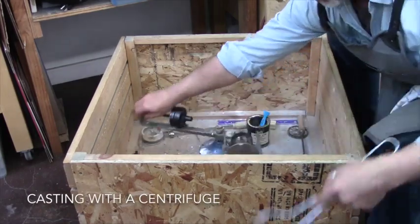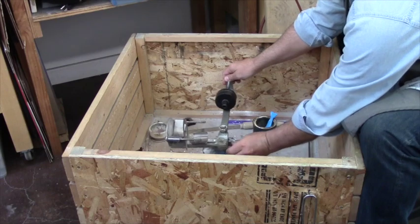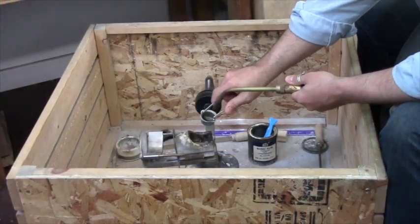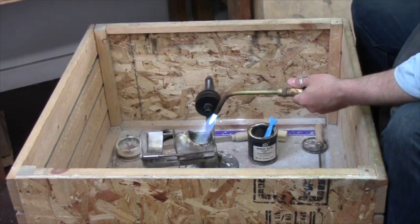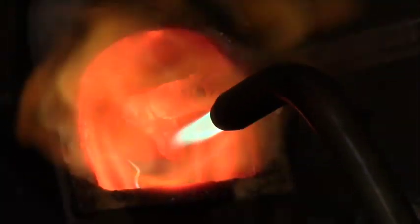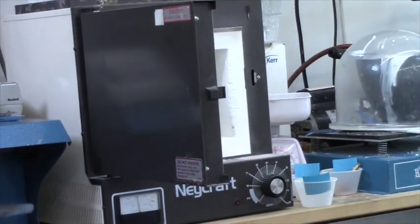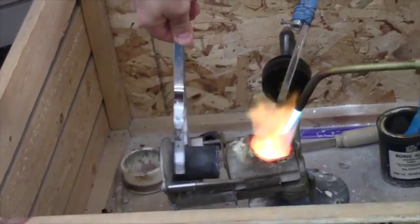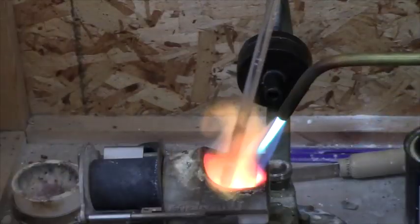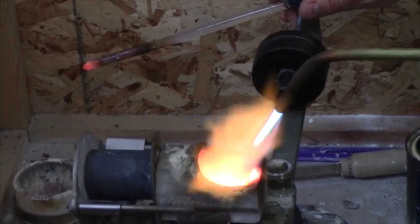It's about eleven hours later, and now we're winding up the centrifuge for casting. You wind it four times around, and then set the pin. This has been carefully balanced so that the weight of the flask and the weight of the crucible, and the weights on the other end, are balanced so that there's no vibration when you throw the metal. Now I am melting the metal in the crucible. When the metal becomes molten and looks like quicksilver, we are going to be ready to put in the flask. This metal looks ready to go, and now I am going to get the flask and load it in the centrifuge. Take it out of the kiln and place it carefully in the cradle holder, and then line it up with the crucible. Just making sure that the metal is still molten and clean, and now we are going to release the centrifuge and spin the metal into place.